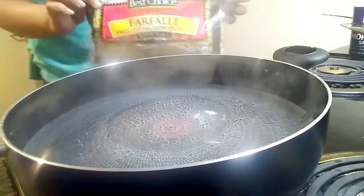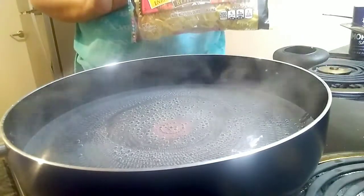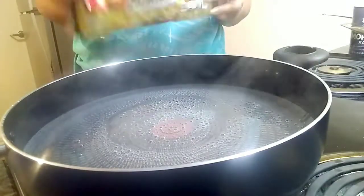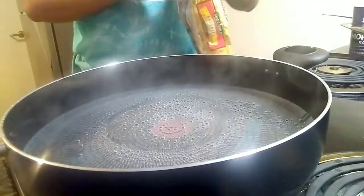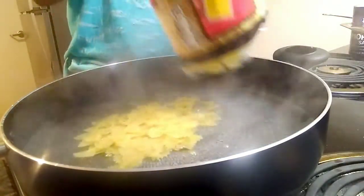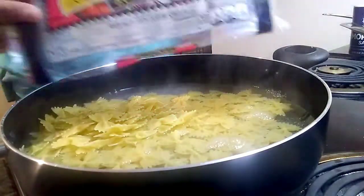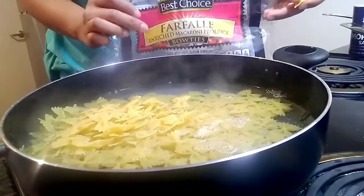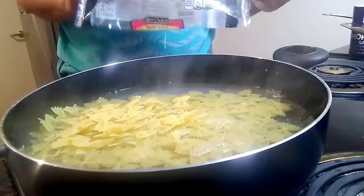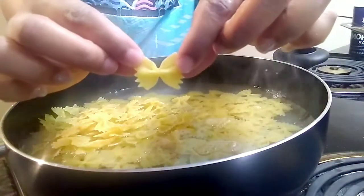Now I'm about to add my pasta to my boiling water. The name of this pasta is farfalle — it's like a bow tie pasta. I'll show you guys in a second. I use the whole bag, and to me this is the best pasta I've used to make chicken alfredo. It looks like a little bow.